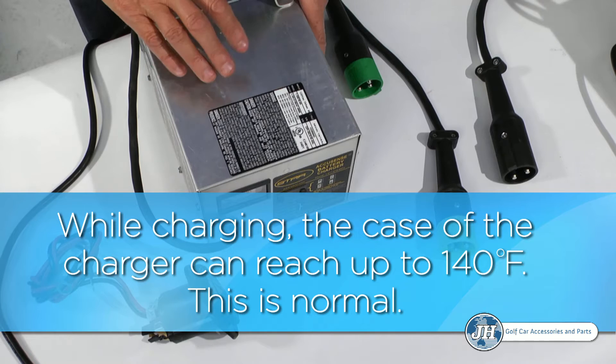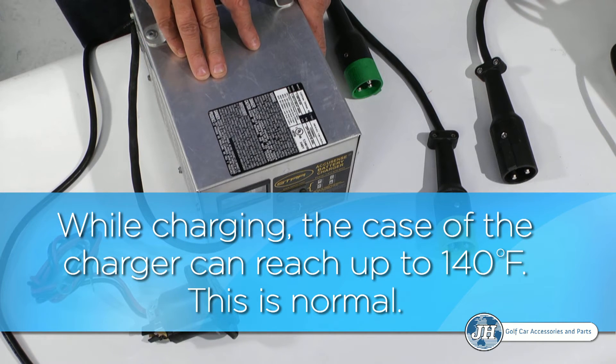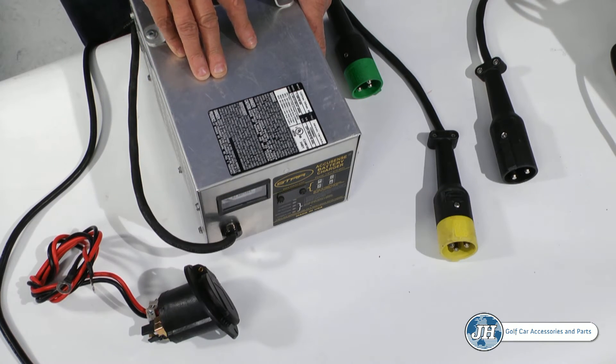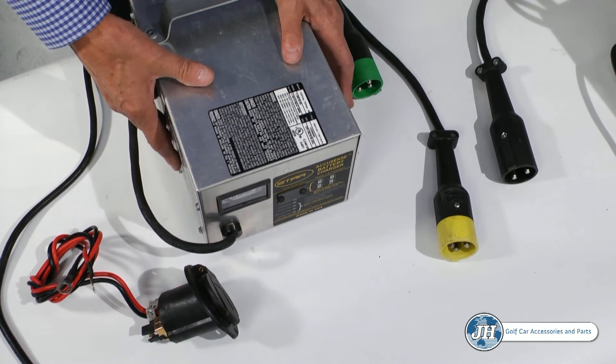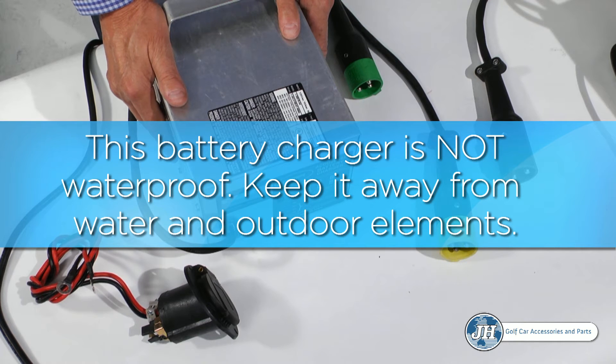Do not be alarmed if the charger case is very warm — this is normal, but take special precaution to avoid any fire hazard. Please note, this charger is not a waterproof charger. You cannot subject it to the rain or any outdoor elements.